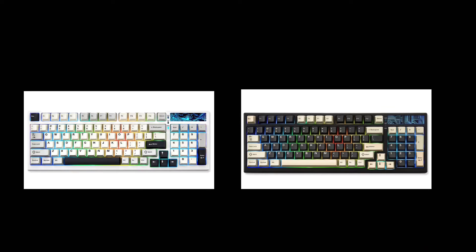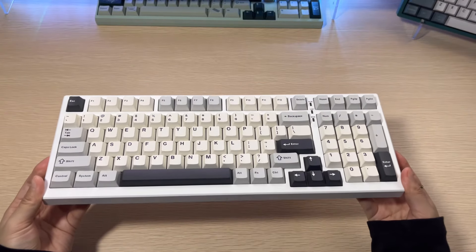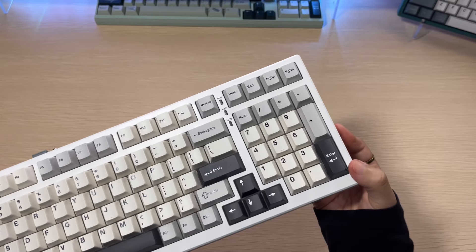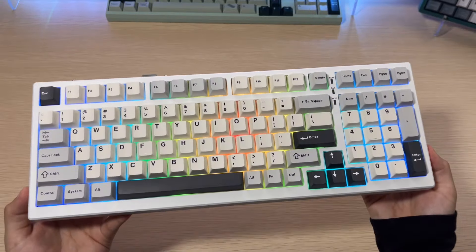One of the cons when it comes to the board is the lack of colors available. Right now this keyboard is only available in white and black. I got the version that is white with more off-color keycaps, giving it more of a retro look, which I do appreciate.